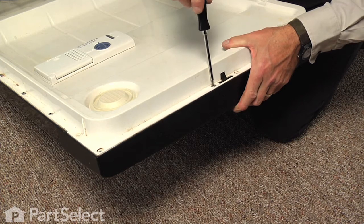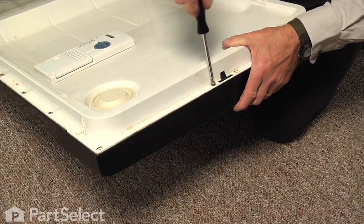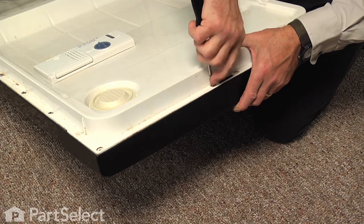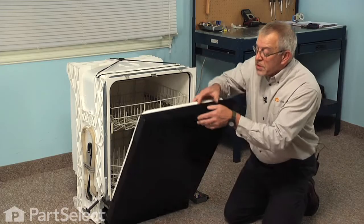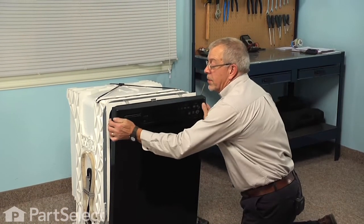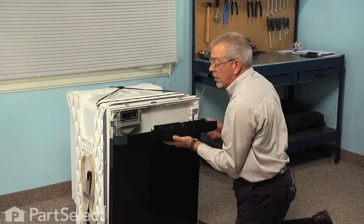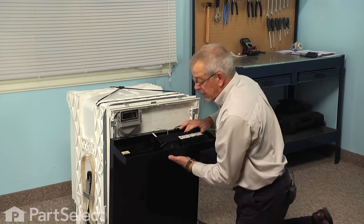When removing the last screw, we'll support the control housing to the inner door panel as we remove the screw, and just raise the door into an upright position without latching it. Then we'll lift up on that control panel housing to separate it from the outer door panel, and then we can just rotate it flat.